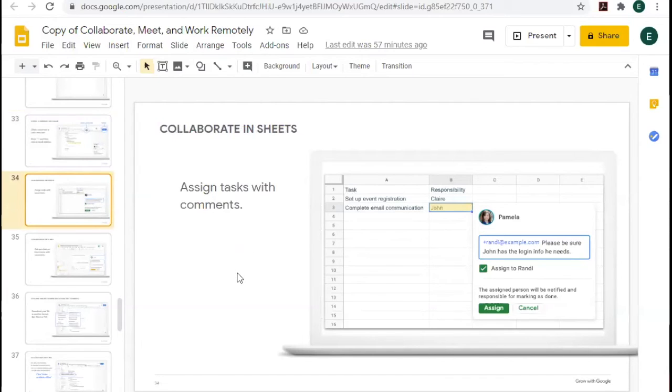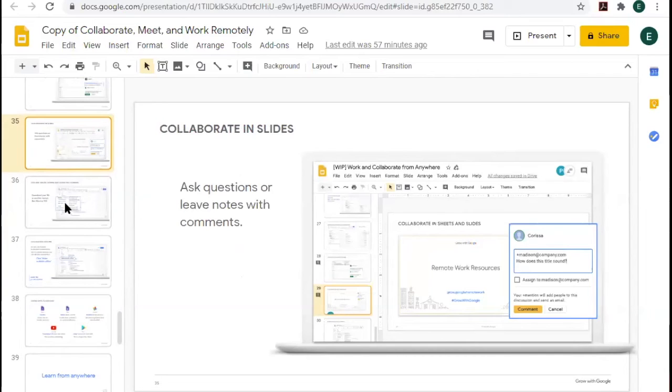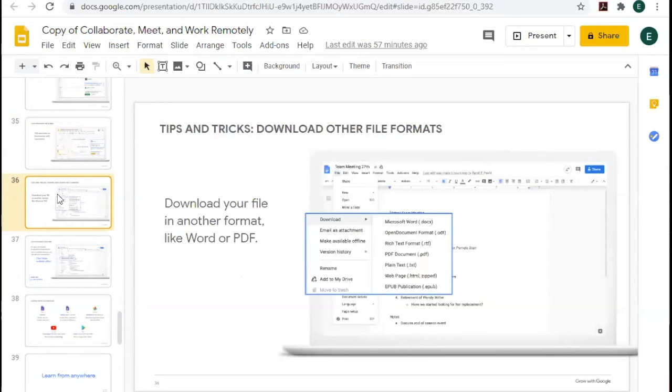In Sheets you can assign tasks to collaborators. In Slides you can ask questions or leave notes with comments. You can also download files in other formats — if you work on something in Docs and have Microsoft Word at the office, you can download it as a Word file. You can download as PDFs or plain text (.txt), though plain text will remove all formatting like bold, italic, or colors. You can also upload from other formats, such as Microsoft Word, and download as something else later.